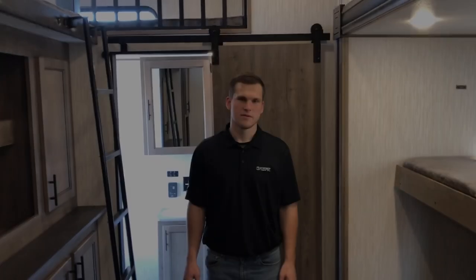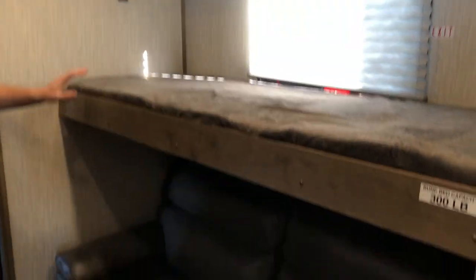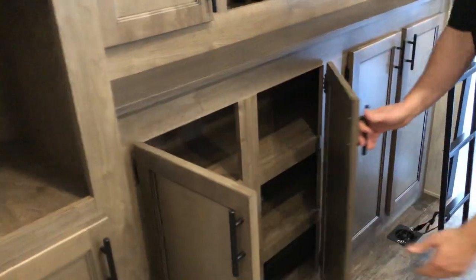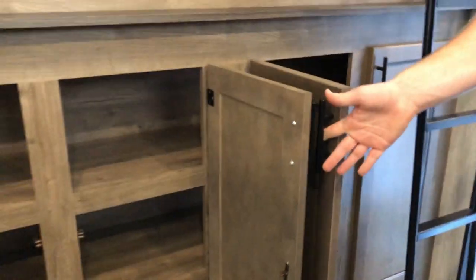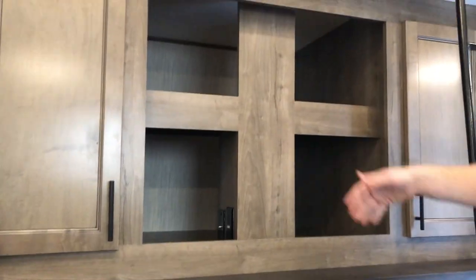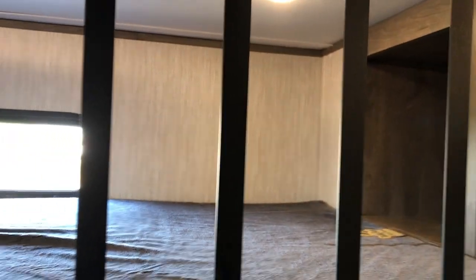Now we're in the bunk room of the 38 DBQ — it's equally massive in here. You've got a nice bunk setup, and that sofa is a trundle sofa that pulls out into a nice-sized bed. You have tons of wardrobe space on both sides, space up top with hookups for a TV, and we have a double loft up above with a ton of space as well as room for a TV.